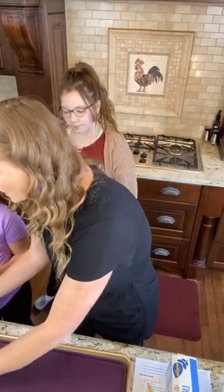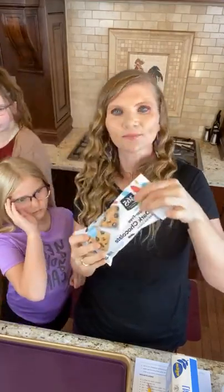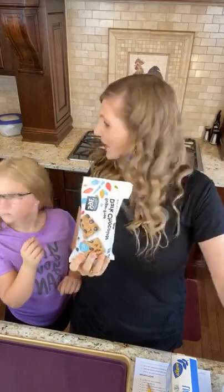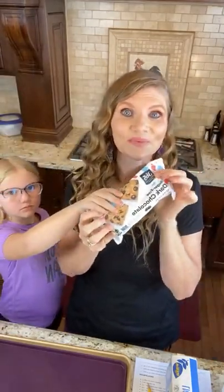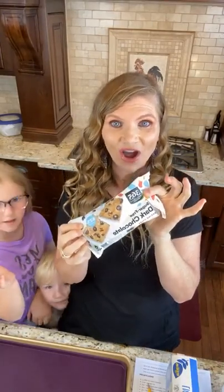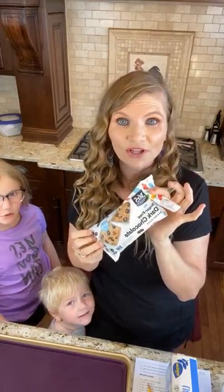This is great for my dairy-free mamas — this is the one I use because it has no fillers, no junk. I got all my kids in the kitchen with me. This is the Whole Foods 365 brand chocolate. It is sugar free, it is amazing, it has no fillers.